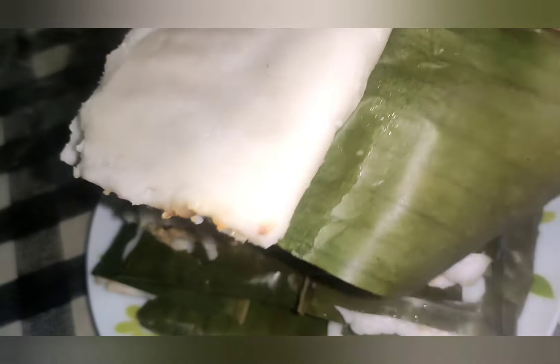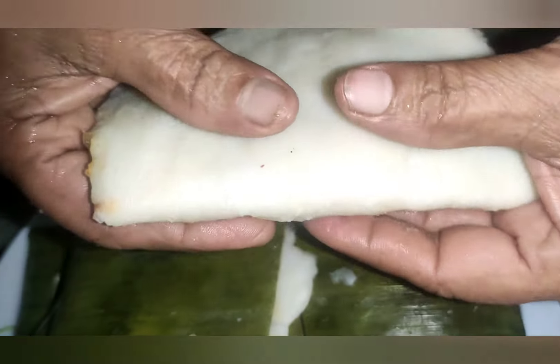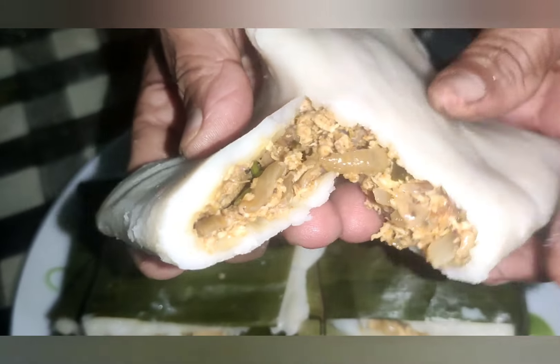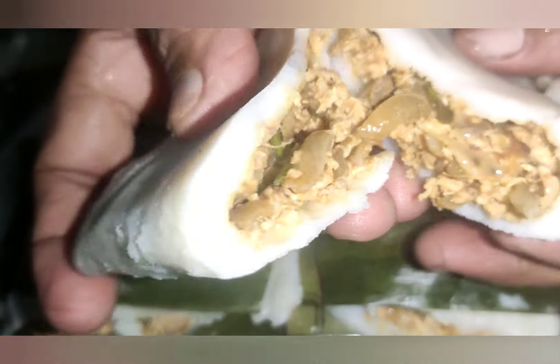It's nice and soft. It's good to have a nice chicken. Peace be upon you. Assalamualaikum.